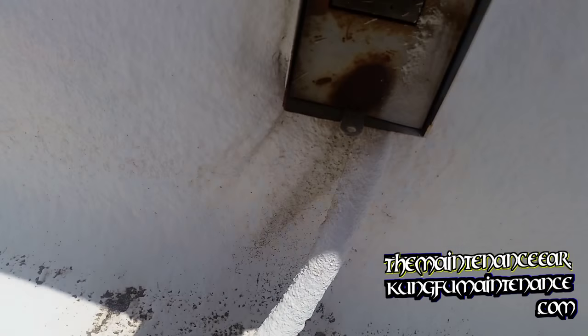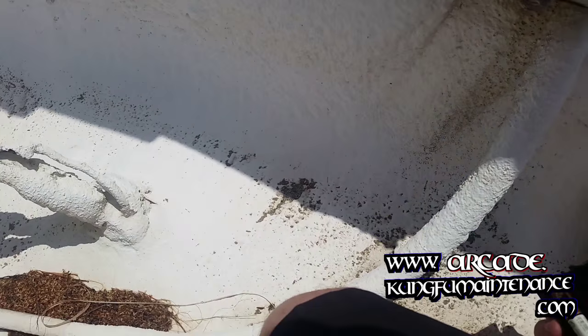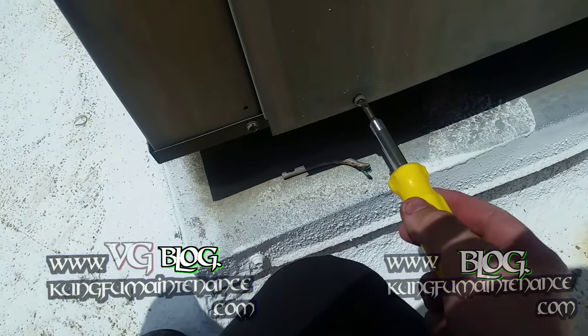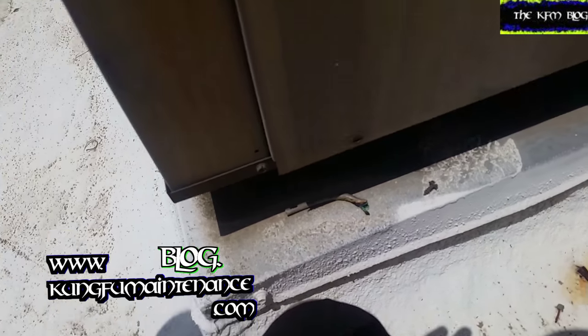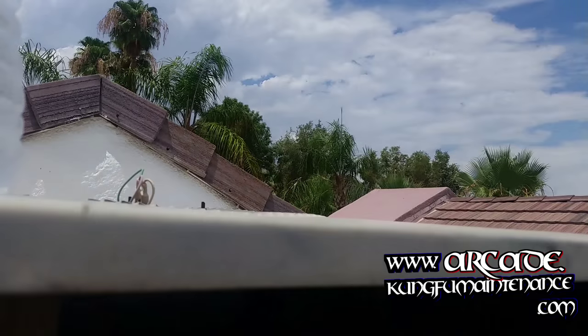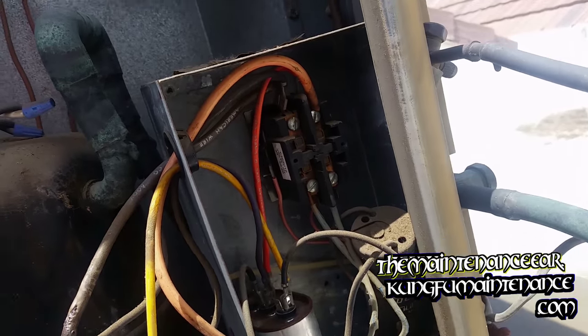Unit is down, nothing running. Pull the disconnect, check the fuses. Those are probably shot, but take a peek inside first. The fan motor looks pretty rusty. Let's take a look here — it is just super humid. Nice day, but you can see by the amount of sweat just about how humid it is. It's maybe 105 degrees.